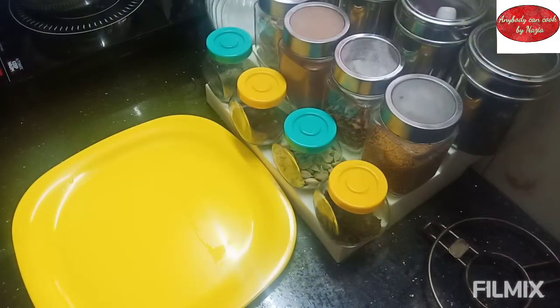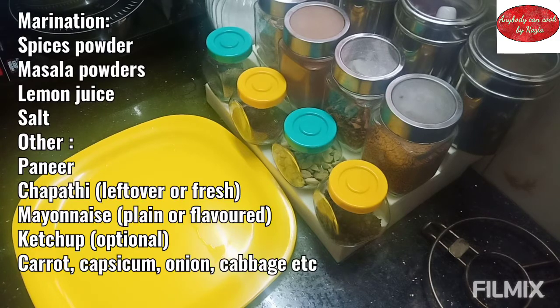Hello my dear friends, welcome back to my channel 'Anybody Can Cook' by Nasiya. If you haven't watched it, I will upload a few videos. I am a little busy but getting things set up.